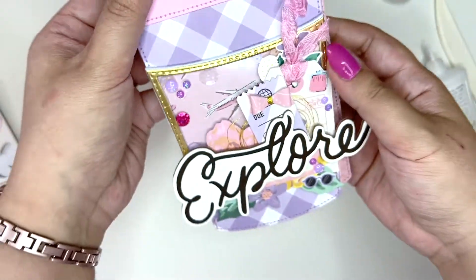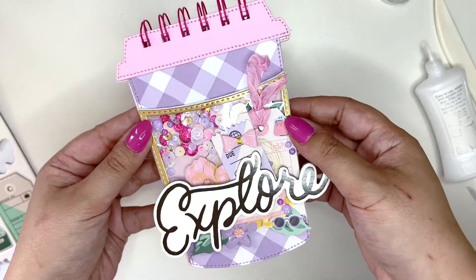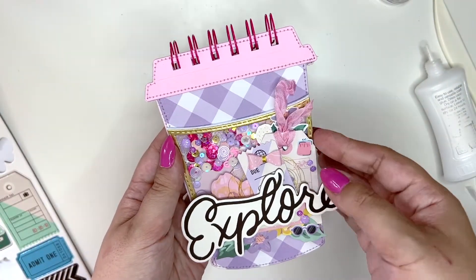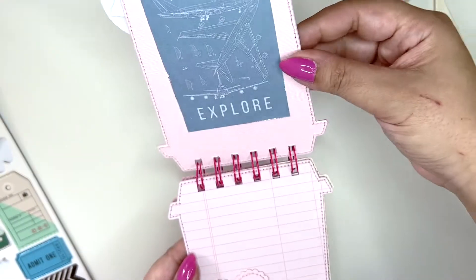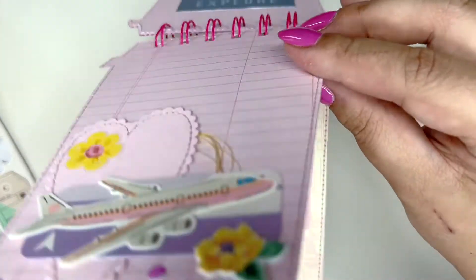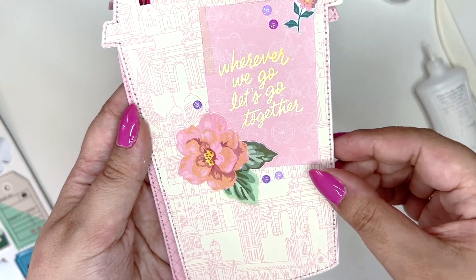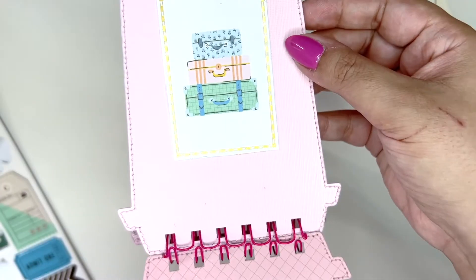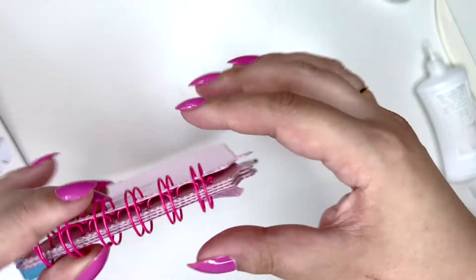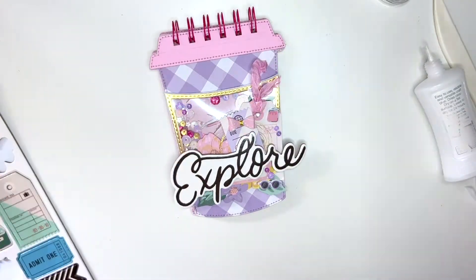Here is the finished little album! I think it turned out so cute — loving the papers of this collection. Here's the front shaker, every back has a cut-apart, and here are all the pages. I love the stitching detail — it adds a little something and ties in with the hot pink binding wires. It's adorable! Make sure you check out Erica's shop. If you want to see more videos like this, hit that subscribe button and I'll see you soon!